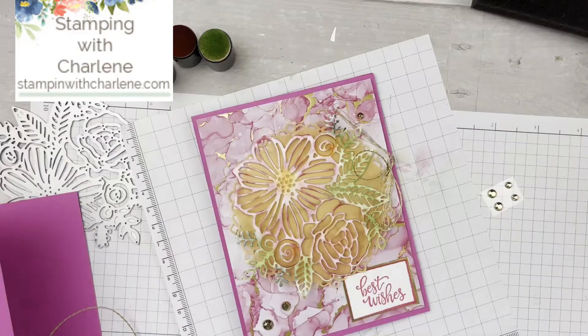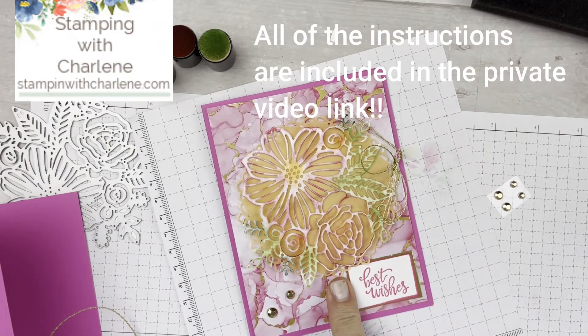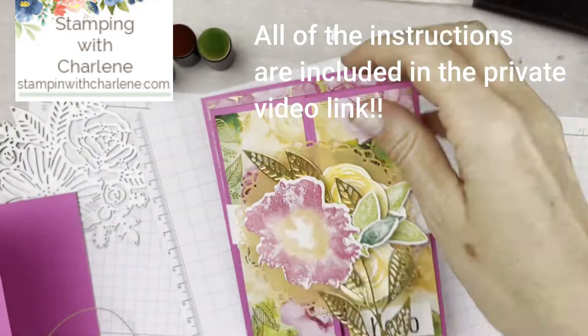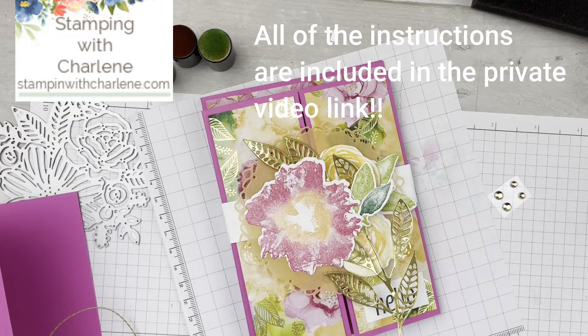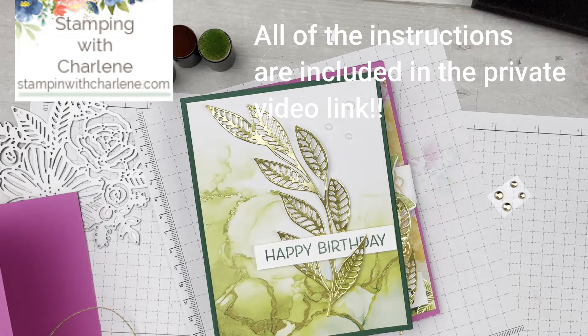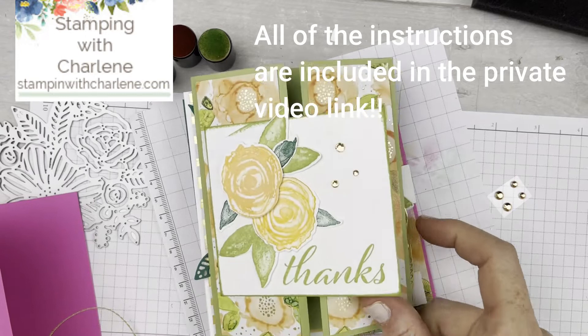Voila! So if you stuck around until the end, this is one of the cards in the April card kit in the mail, and this is the other one — those are the ones we did tonight. And then this is a third — very cute, masculine. Number four. And number five. So fun and so easy! Let's review the other cards that are part of the April card kit in the mail.